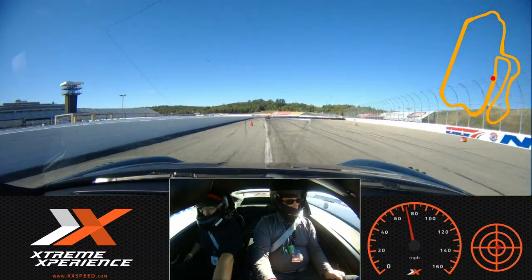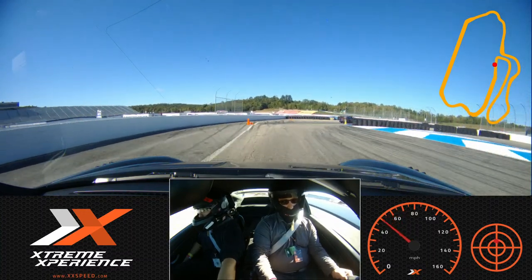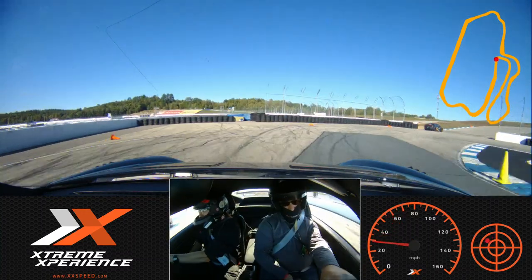And then we'll lift, hard brakes, all the way up to that orange, keep braking, keep braking, back around towards that green, get to that green, don't be afraid to steer.